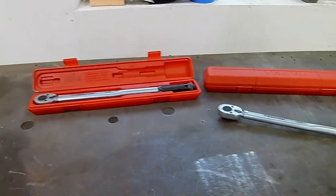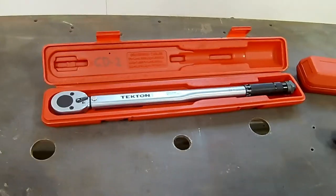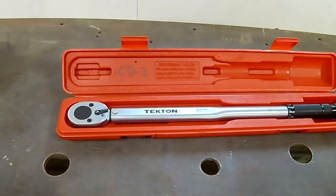Overall, I would say this is an okay budget torque wrench if you only have under $40 to spend. Doesn't compare to the higher end ones north of $200. But then again, you get what you pay for.